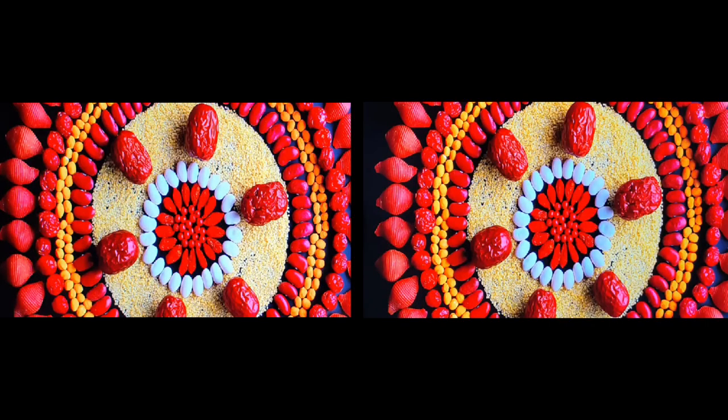Hello everyone, this is Fyam from Tech Gaming Villa. Today I'm going to talk about the two TVs — the Sony Bravia X80K and the Sony Bravia X85K. The right side is the Sony Bravia X80K and the left side is the Sony Bravia X85K.